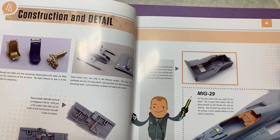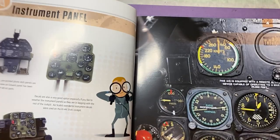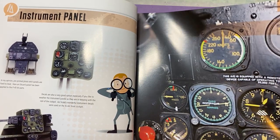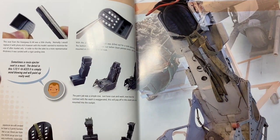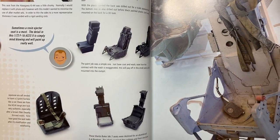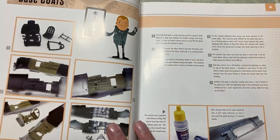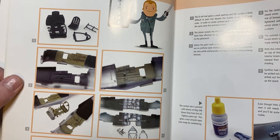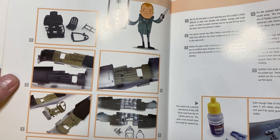As with most aircraft, we have to have a look at the cockpit. As you can see, it's basically showing you some instrument panels and some chairs, and how to go through to potentially detail them up if needed - how to drill bits out. So some very basic stuff, but also a lot of information on how to go about doing these bits and pieces of aircraft.